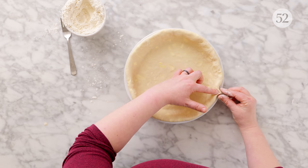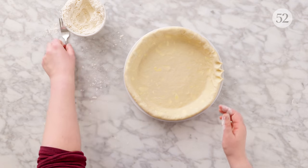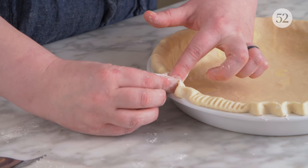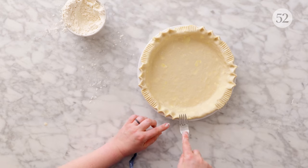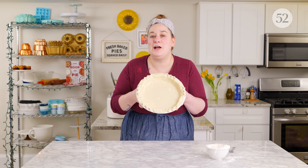Another fun thing I like to do is combine crimp styles — using some finger crimps along with a utensil crimp. I'm going to use my fingers to make three little finger crimps, making my fingers a little smaller for that more delicate shape, then use a fork to make three fork indentations and alternate. I call it the fork and crimp. Pressing my fingers towards each other and down towards the pie plate, once I've got three, I bring the fork in and make three fork indentations. When you get towards the end, be cognizant of spacing to make sure everything looks even.